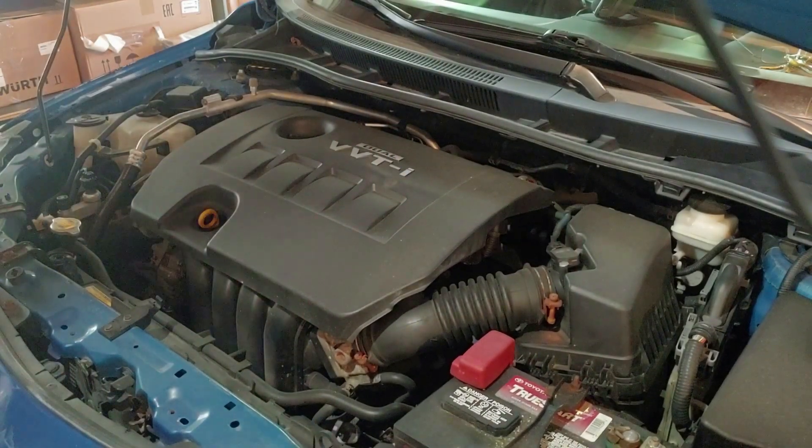Hey guys, how's everybody doing today? So the other day I was out in my daughter's Corolla and it threw a check engine light. I scanned the code and it came up as a P0138. When you cross-reference that, it shows a fault with the oxygen sensor — bank one, sensor two. This vehicle only has bank one because it's a four-cylinder. If it were a V6 or V8, it would have two banks — three cylinders on each side, or four and four.